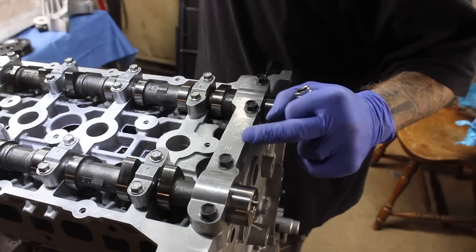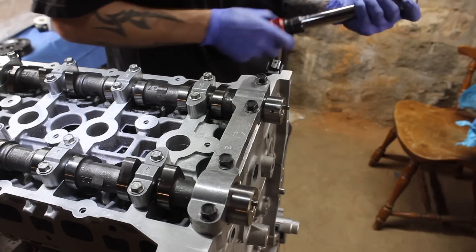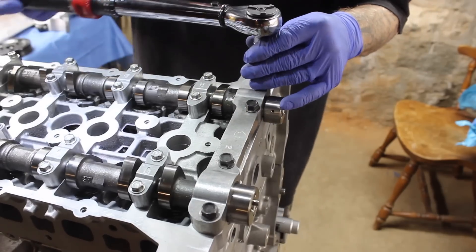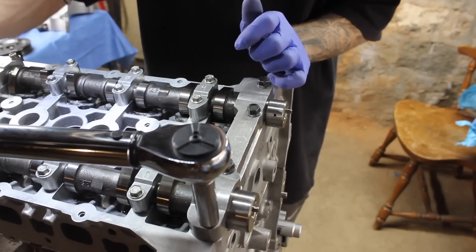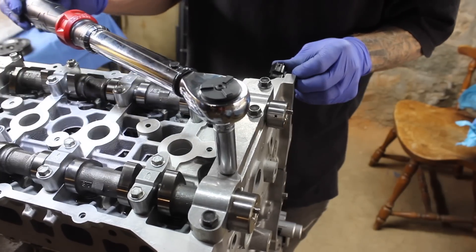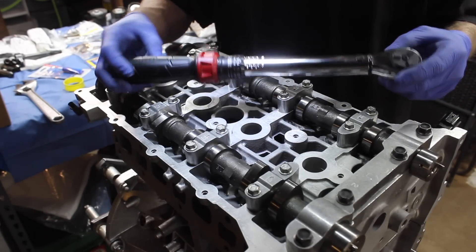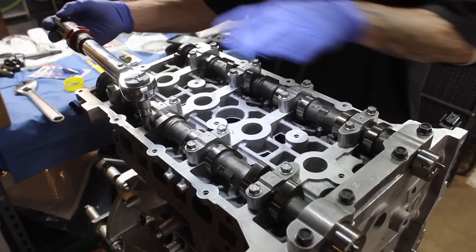On the intake and exhaust end cap we're going to use the 12mm in sequence — one, two, three, four — at 25 Newton meters. Take your 12mm with your 3/8, snug them up, then torque numbers one, two, three, and four. Now we're going to take our 3/8 and go back to 85 inch-pounds and go over the sequence once again on all your cam caps — and then we're going to do it a triple time.